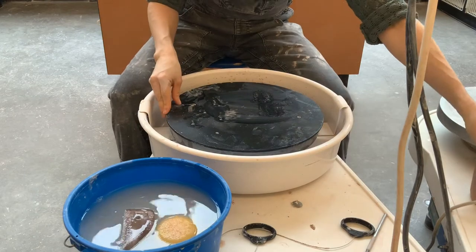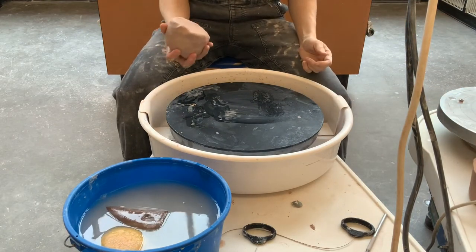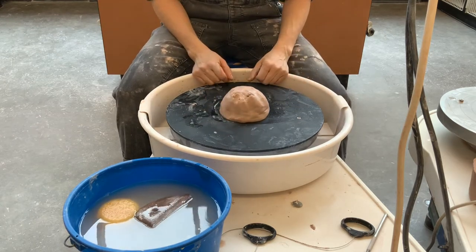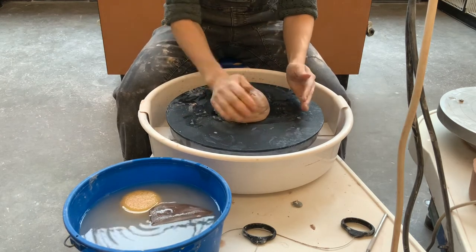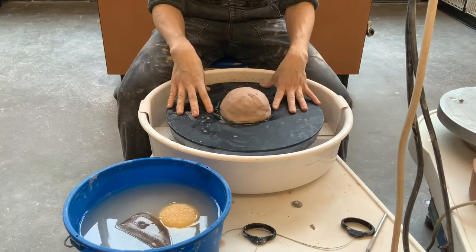The rough side goes up because it's going to help grip your clay. Take your wedged piece of clay and slap it right onto the center. If it's not quite on center, keep slapping it until it is. Make sure it's firmly adhered to the bat.